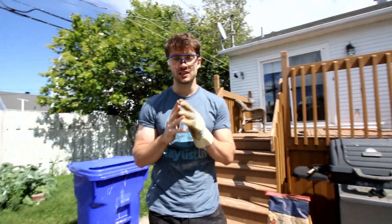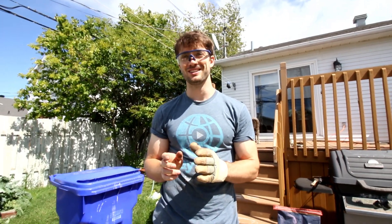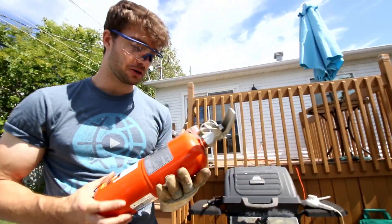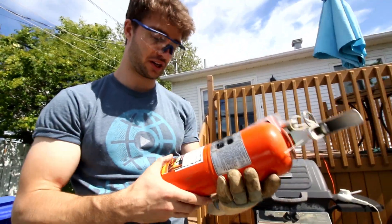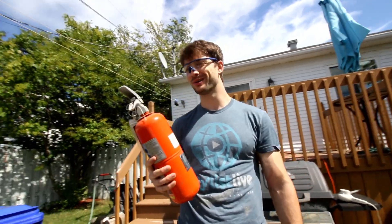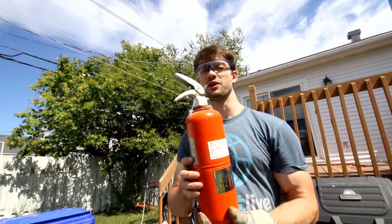Fire! Okay, so before we actually get started with everything, I need you to do something. What? You're gonna have to use a fire extinguisher. What? Yeah, that's what I said. So have you ever tried a fire extinguisher before? No! So I have one right here, but this one is no longer good — the expiration date is 2014-2015. I've tried it before. It's pretty cool. It's not what you think, but try this out.